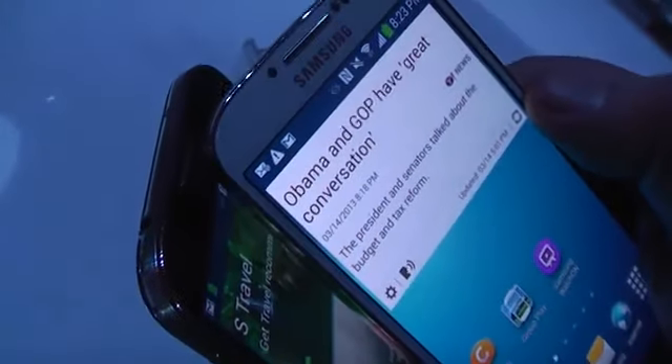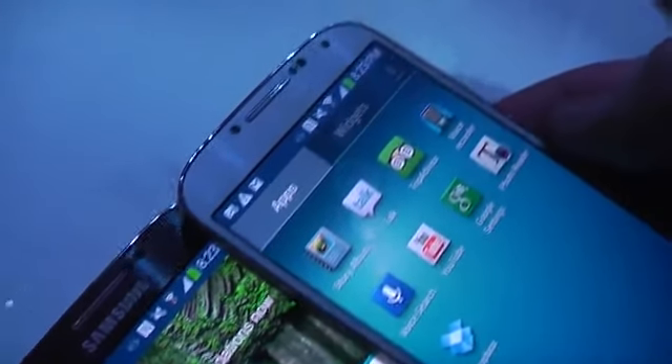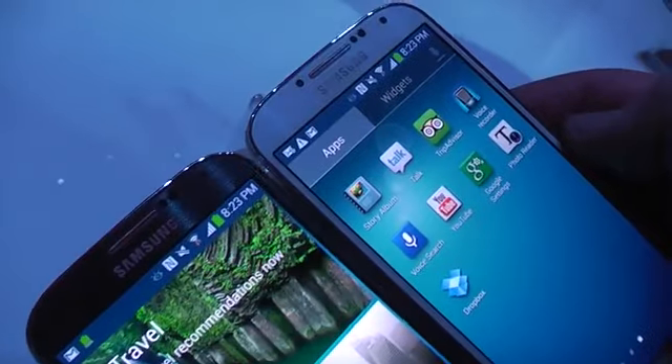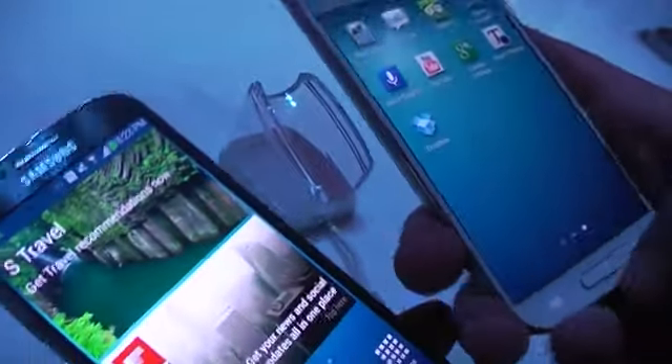I don't know if you can really see that, but up here there's like this weave pattern on both devices. The black one doesn't really show it that much, but there you go — it's kind of glitzy, kind of glittery. It looks really good, actually. They're achieving that by using a new polycarbonate process with a special molding technology to make it look this way.